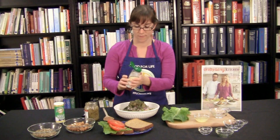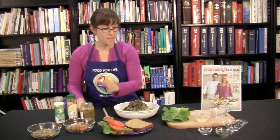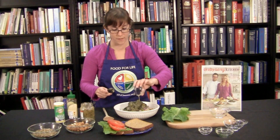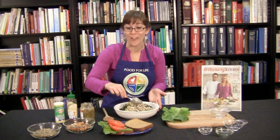A little bit of agave — this is optional, if you don't want to use it, you don't have to. And that's all of our ingredients except for the lemon juice, which is going to hold everything together really nicely. We'll get all this mixed up. It's already starting to look like tuna salad and it's a whole lot healthier too.